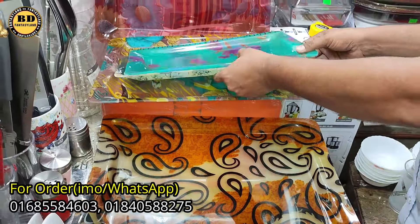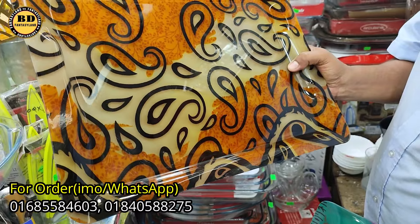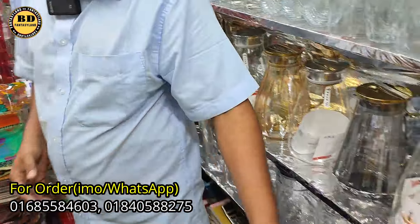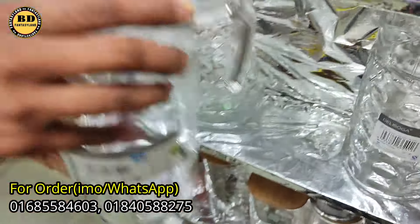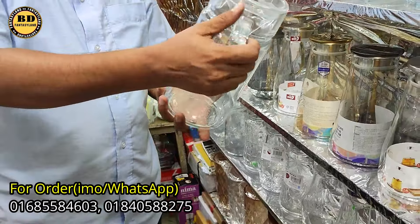Okay, how much is the price? US$45. US$55. US$50. US$95.